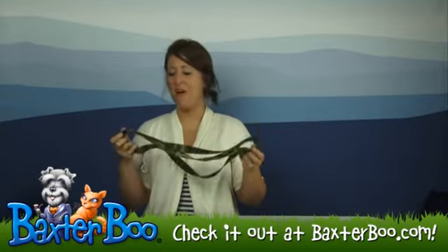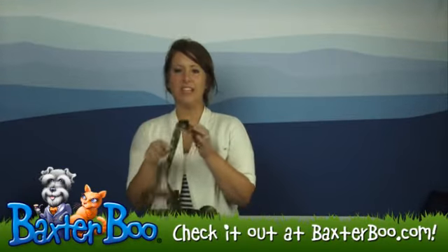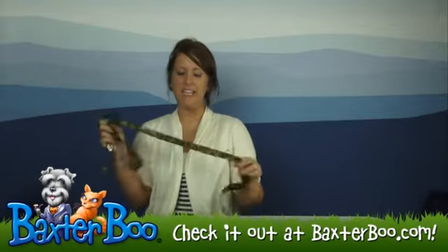Hey, it's Deanna with BaxterBrew.com. We're here today to take a closer look at the Guardian Gear Green Camo Lead.